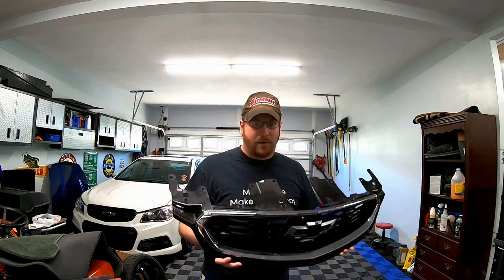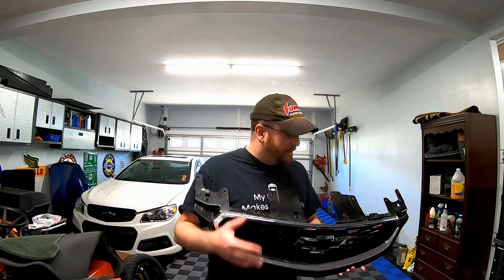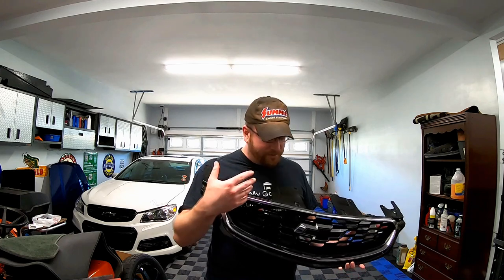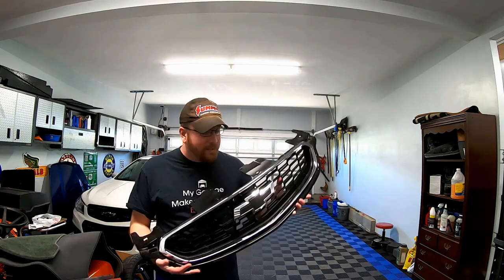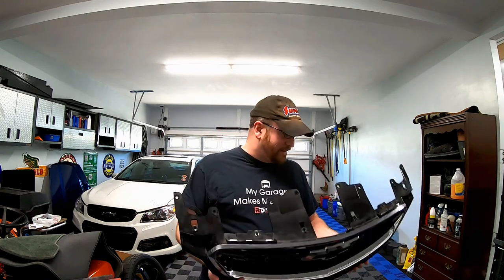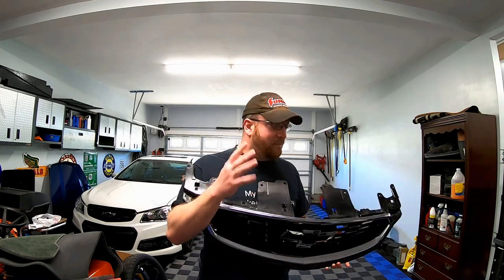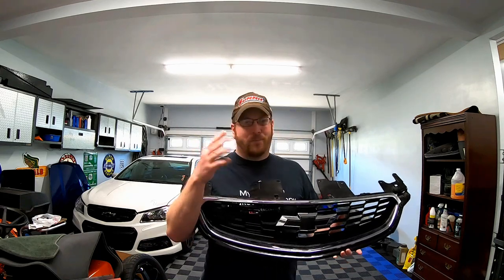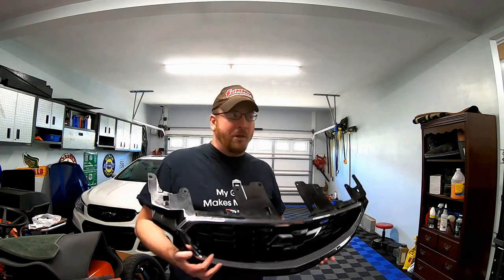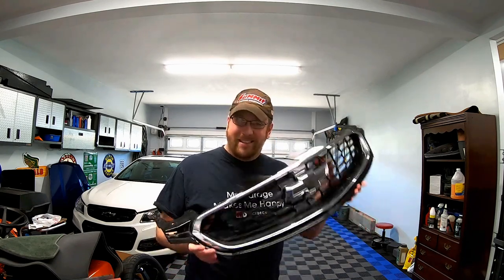The problem is I placed an order online through one of the online GM places and they took my money with no problem. The price was around $150 to $159 shipped, which I thought was okay since I knew I'd have to be modifying the parts anyway. But the used prices on eBay — they want over $200 for these things, which for just an upper grille seemed like a lot. So I ended up looking on Facebook Marketplace in the Chevy SS parts group. A guy down in Georgia was selling this for about $100, I split shipping with him, and got it for $110 shipped.